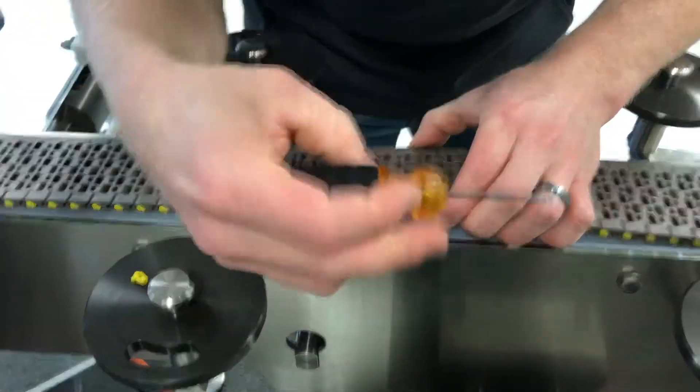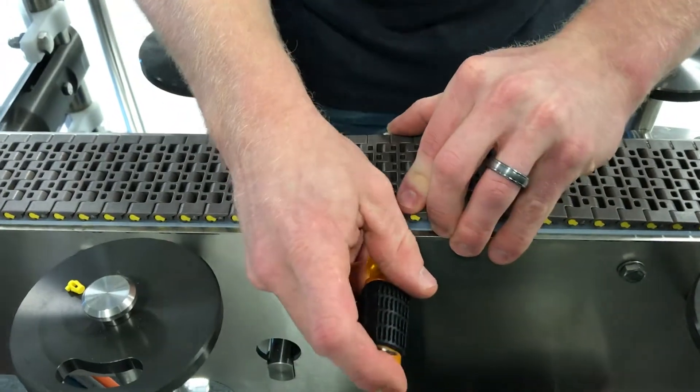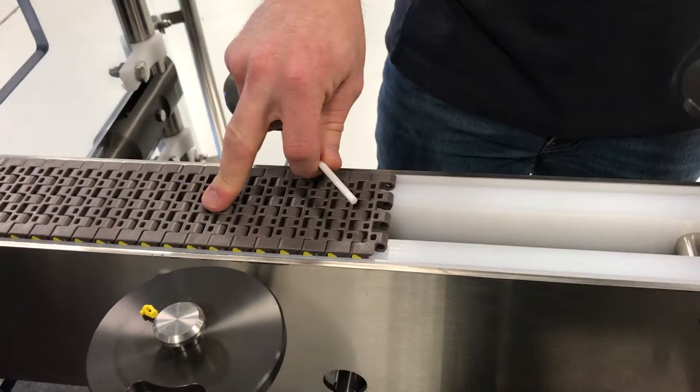Like so. Then you're going to take the plastic pin that breaks the belt.